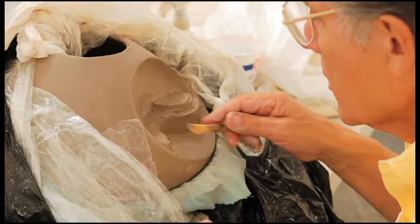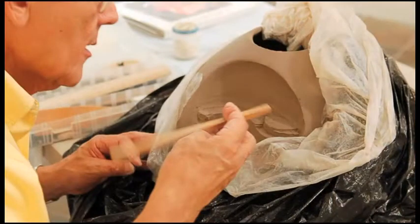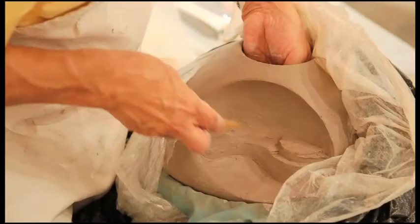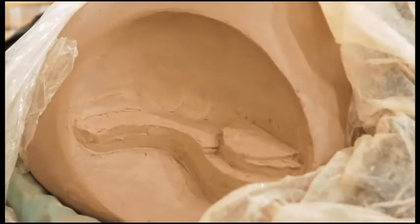The first step in forming the structural features is to create the horizontal platform in which I've placed the kivas, towers, buildings, and walls that can be seen in the ancient ruins in the Southwest. I've pushed the platform out from inside the pot, then I sculpt and smooth surfaces with various wooden tools. I do the same with the towers.